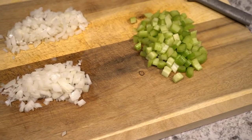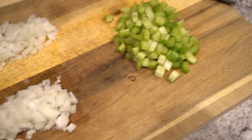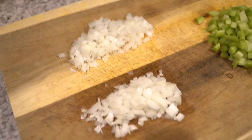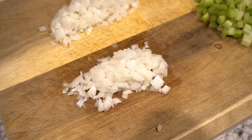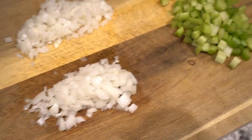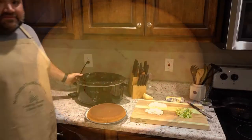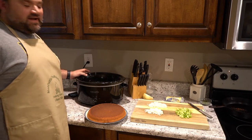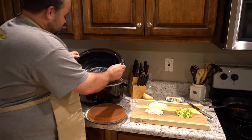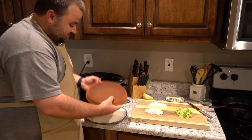Tonight we're doing crock-pot chicken and dressing. I have two stalks of celery chopped up and a quarter cup of onion — we'll use those in our dressing shortly. We've already pre-made a cornbread. So get that pot buttered up, and we've got our cornbread ready to go.